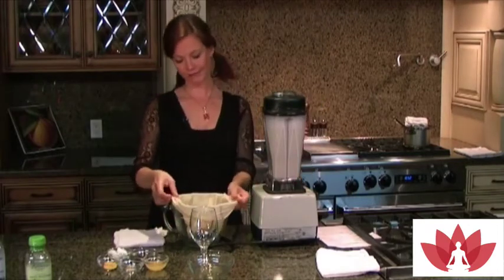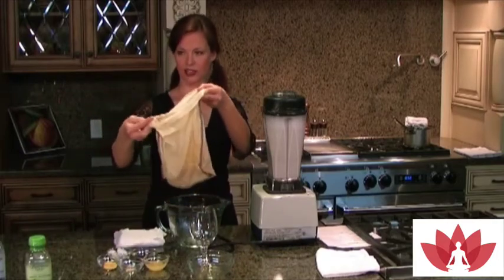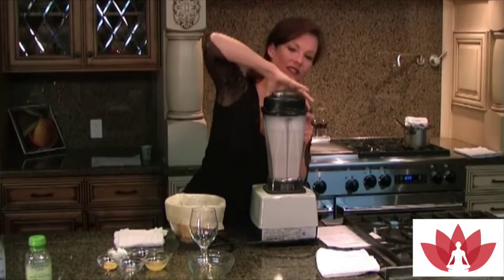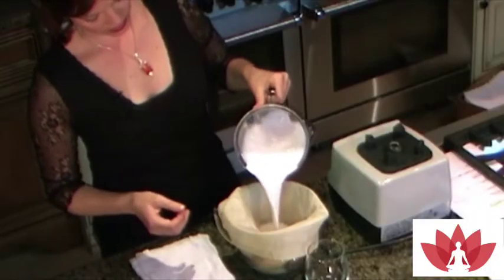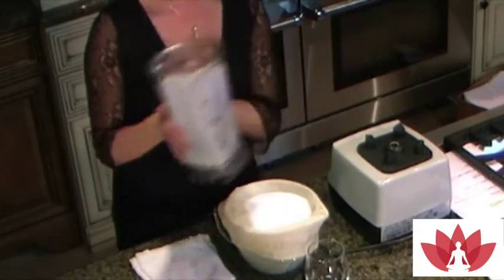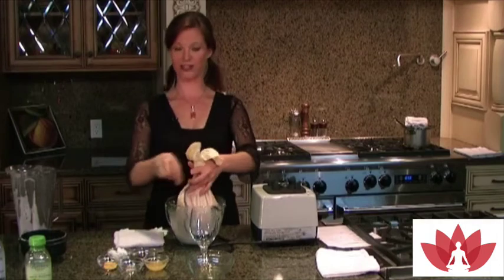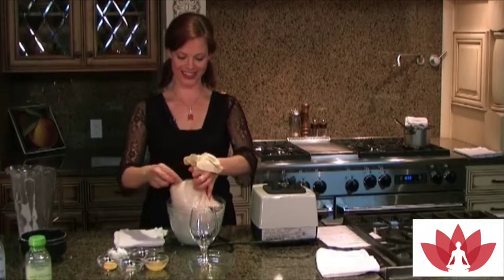This is just a nut milk bag — looks like a little pillowcase. You can buy these online, or I just made mine. Get unbleached muslin from the fabric store and sew it into a little square like a pillowcase. What it does is filter out all the particles and pulp from the nuts. You can save the pulp to make cookies, granola bars, cereal, and all sorts of stuff — we make chocolate mint cookies out of it. So don't throw the pulp away; it's highly nutritious.